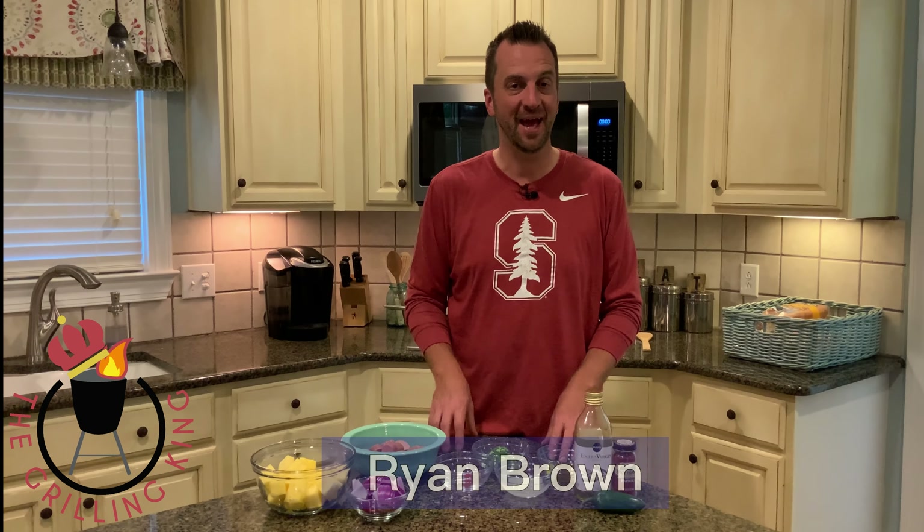Hey gang, welcome into another edition of the Grilling King. I'm Ryan Brown. Today we're doing some skewers — andouille sausage and pineapple on the grill to make some great andouille sausage pineapple kebabs. A little sweet, a little spicy, it's going to be terrific. We're just about ready to get started with our glaze and then we're going to build our kebabs.